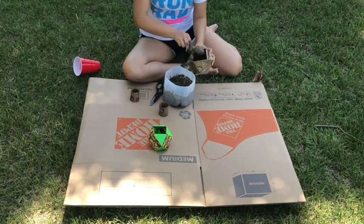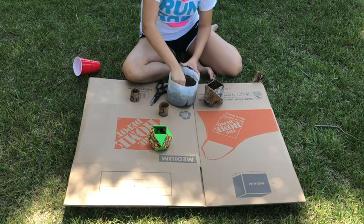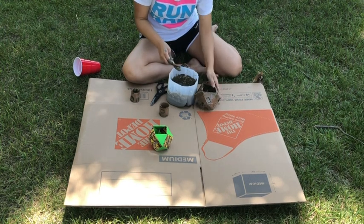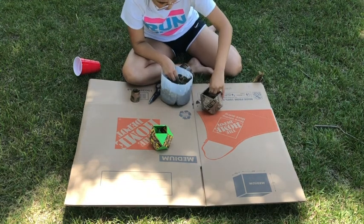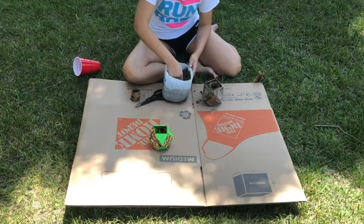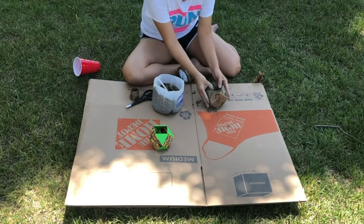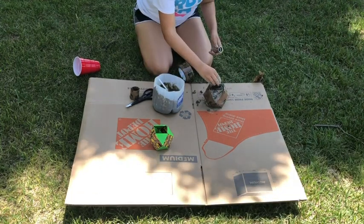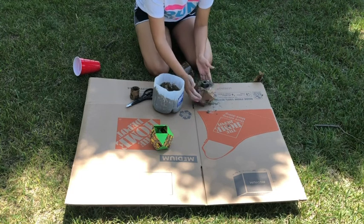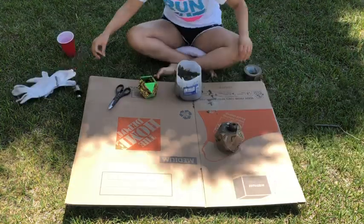I started putting the cement into my templates. While you're putting it in, remember to shake and tap your template to get all the bubbles out. Once you've hit halfway, put your toilet paper roll in there and start putting cement around it. As I was doing that, the toilet paper roll kept coming up, so I got some tools from the garage and put them inside the roll to weigh it down. The cement started to harden really fast, so maybe work a little quicker than I did.